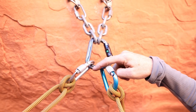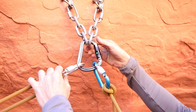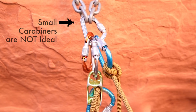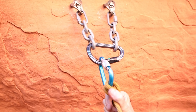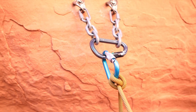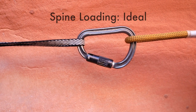Carabiners are always going to be the strongest when we're loading them directly along the spine. If we start to load them along three axes or four axes, that will weaken the carabiner. With a small carabiner, it's much easier to get into an unideal loading orientation. This is an example of bad — anytime we're loading across the carabiner, it's going to radically weaken it. Here, the carabiner is being loaded along the spine, along the proper axis, in which it's in its strongest orientation.